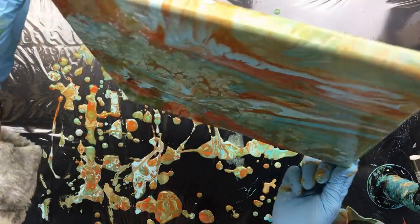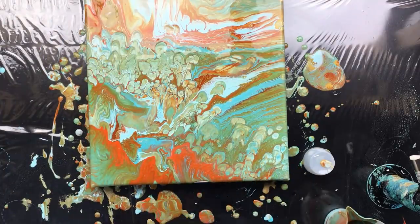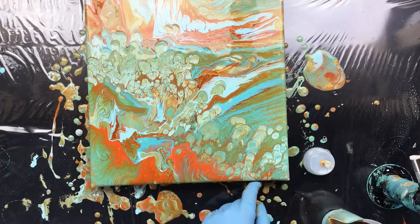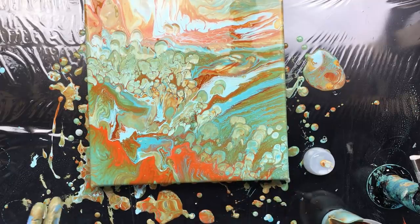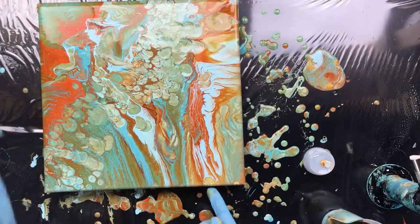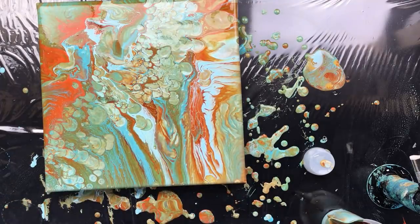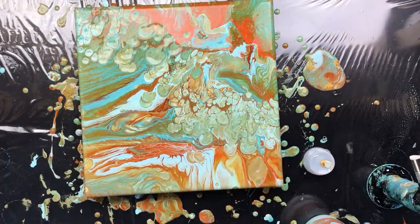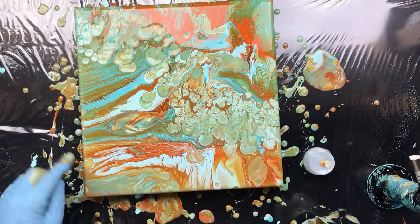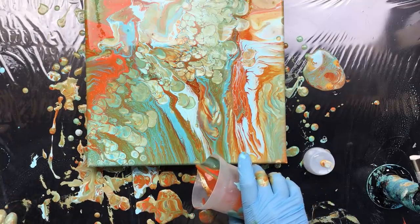So we're gonna let it run down again. We have some really bubbly stuff going on, we have some feathery stuff going on. Just want to fix that because there's a little bit of canvas showing. I'm not too happy with what's going on with those cells. I think I have my paint just a tad on the thin side because I can see some canvas popping through here, which is a sign that the silicone sort of did its thing.